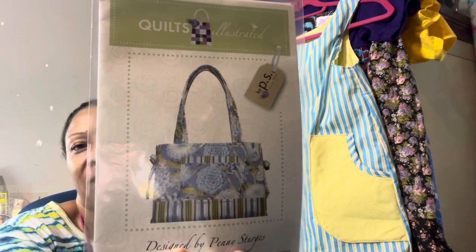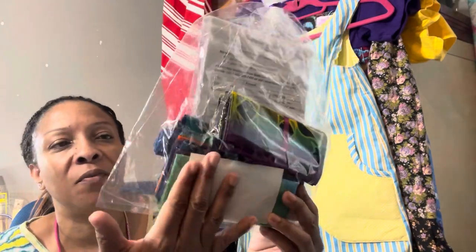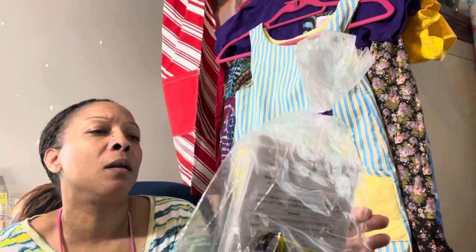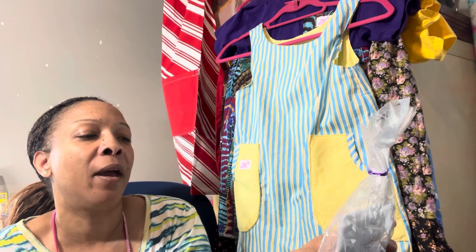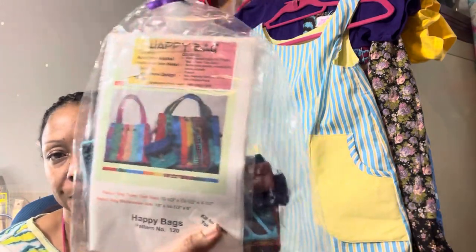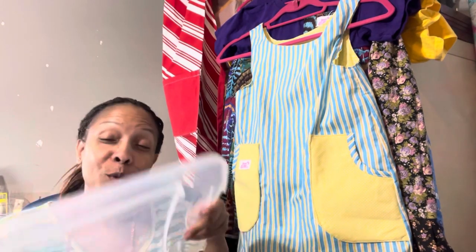You've got another tote bag. This one is called the Happy Bags and it comes as a kit, so it comes with strips of fabric. I haven't opened it fully, but it looks like it includes fabric strips, some extra pieces, pockets, and the pattern — though it requires fabric for lining, which is not included. It's a whole little kit that looks really cute to try. And there were more inside the box too!